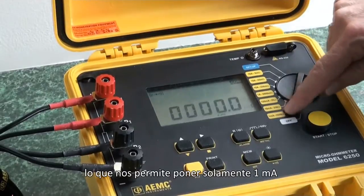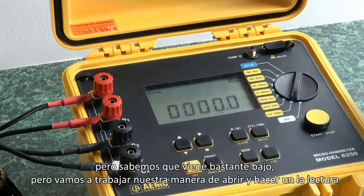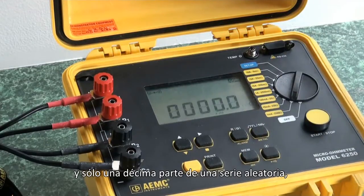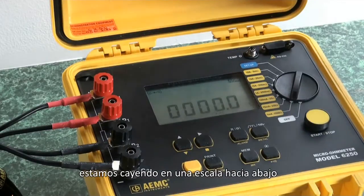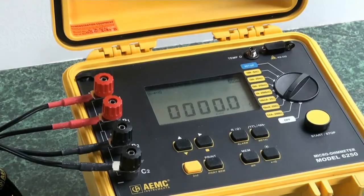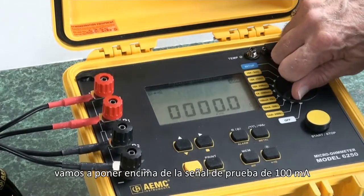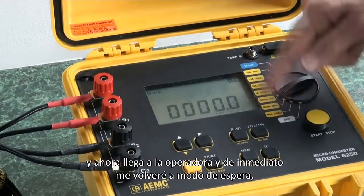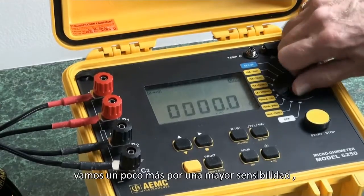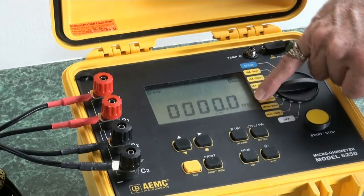We'll start on the low scale, which allows us to put only 1 milliamp through this bond and connection, and allows us to read very high range up to 2,500 ohms. We know it's going to be pretty low, so let's walk our way up. At 1 milliamp we're on the 0.1-ohm scale — that tells us we're further down scale, so we'll move up with more sensitivity and run 10 milliamps. We're still reading all zeros, so let's crank up to 100 milliamps and then to 1 amp — it just automatically changed into the milli-ohm region.